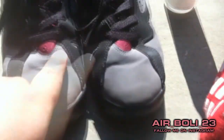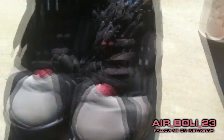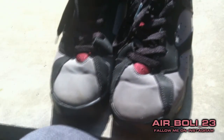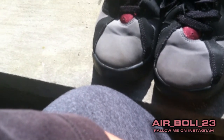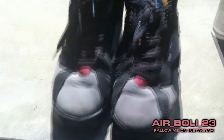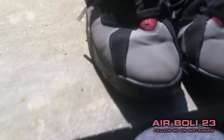Now before I gave them to her, these were never creased. She creased them — you can see that. But other than that my shoes are perfect. I'm gonna clean them, stuff them for a while, and let's see how it goes. Let me put the camera down and get a good angle so you guys can see what I'm doing.